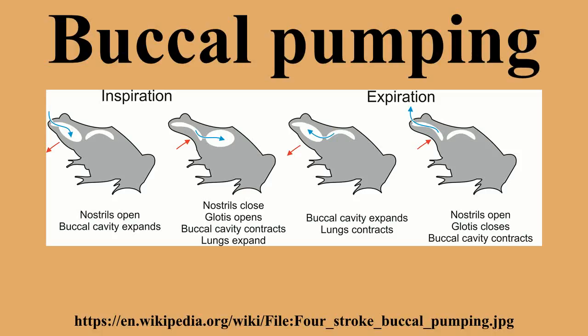Two-stroke buccal pumping completes the process more quickly, as is seen in most extant amphibians. In this method, the floor of the mouth is lowered, drawing air from both the outside and lungs into the buccal cavity. When the floor of the mouth is raised, the air is pushed out and into the lungs. The amount of mixing is generally small, about 20%.